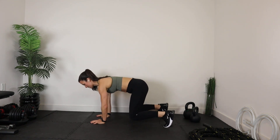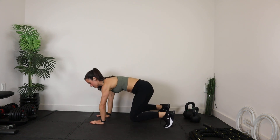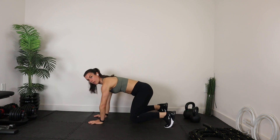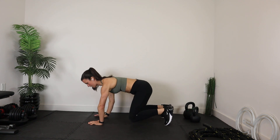Hands under shoulders, knees under hips, back is nice and flat. If you just want to hold, just hold. If you want to add a little something, release that hand. And if you want to go to another level, you can release opposites. These are tough though.